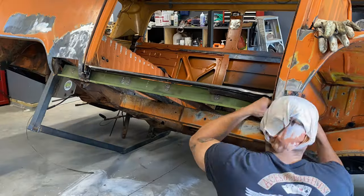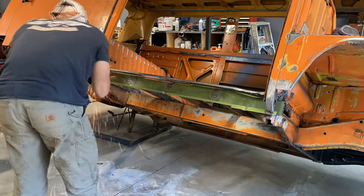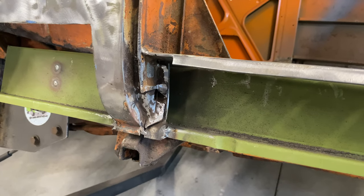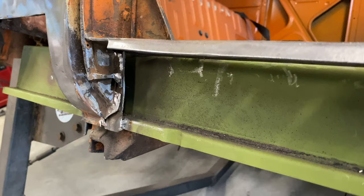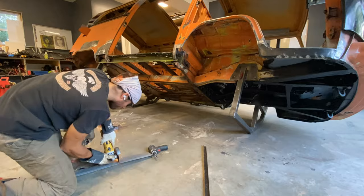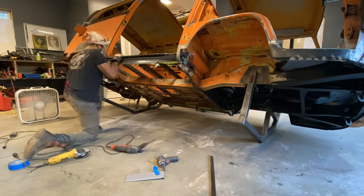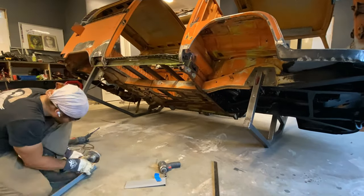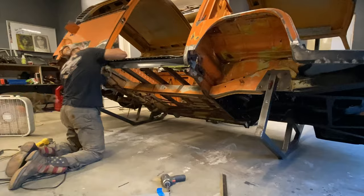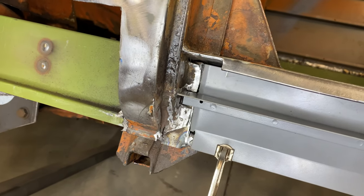Once again it was time to test fit the top rail so I could start figuring out how I was gonna fit the middle rocker in. My plan with the middle rocker is welding it to where it attaches to the C pillar, as I wasn't gonna attempt to cut behind the C pillar to slide it behind like I did the inner rocker — I would be removing too much material and I feel like it would weaken it. So I cut right behind the track and slid it in.